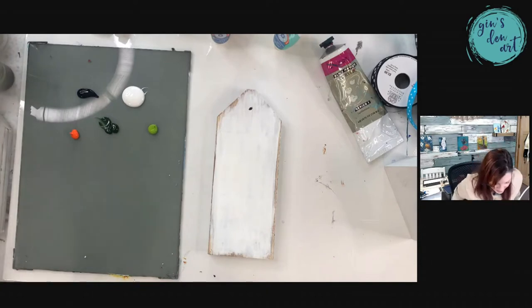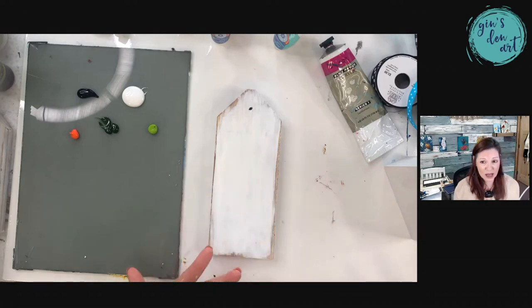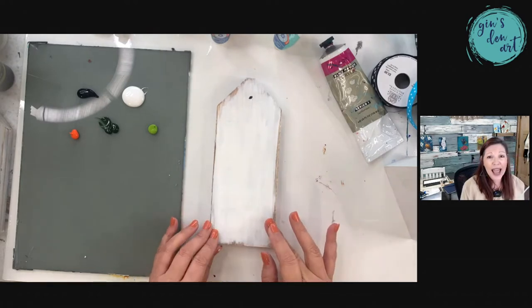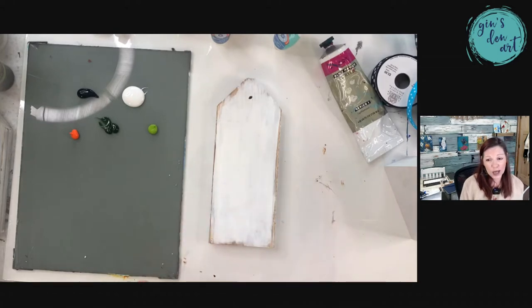So what do you need to be able to do this? I'm using a little tag that's homemade — my husband makes them for me. But you don't have to use this; you could use anything you want. You could use like a 6 by 12 canvas or anything tiny like that.